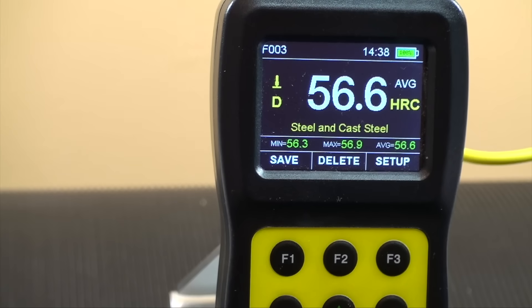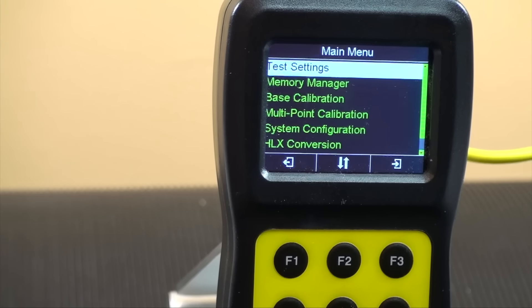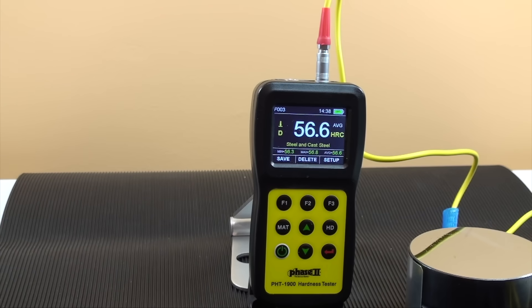The setup key allows you to enter test settings, tolerance limits, memory manager, base and multi-point calibration, system configuration, and conversions. This concludes our application and function guide for the Phase 2 PHT-1900 portable hardness tester. Should you have any questions, please do not hesitate to contact us.